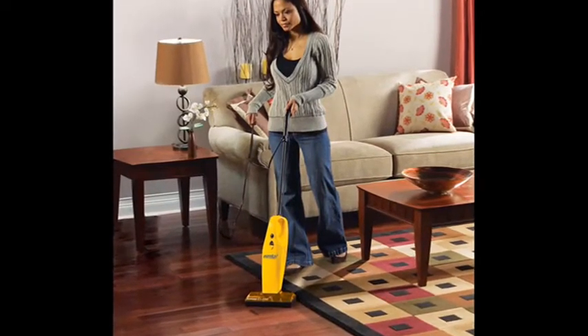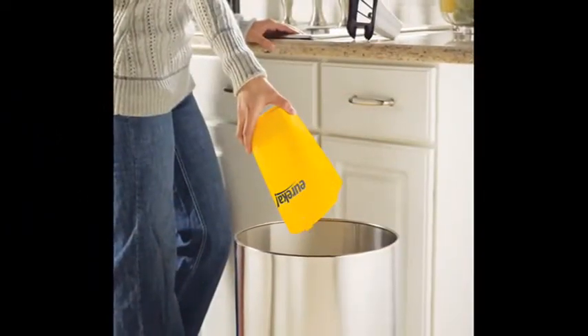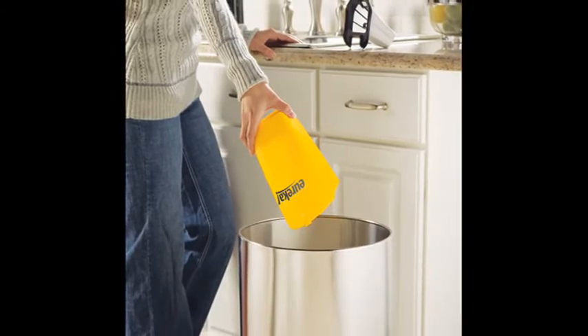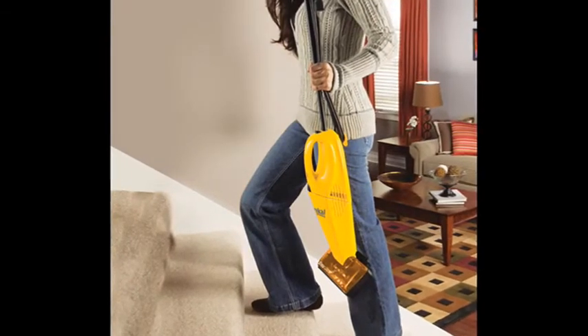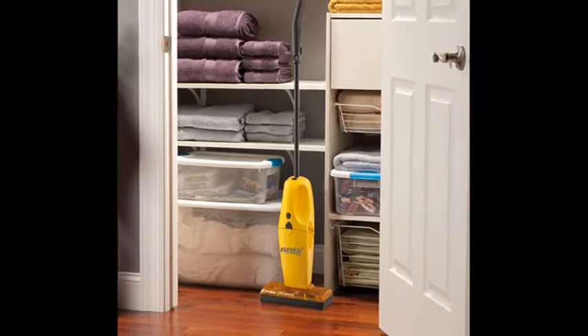The features of Eureka EasyClean 2-in-1 Lightweight Vacuum, 169B: on/off brush roll, telescopic handle, easy empty dust cup, 10-inch cleaning path, freestanding.